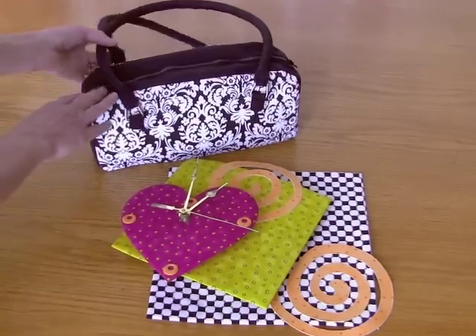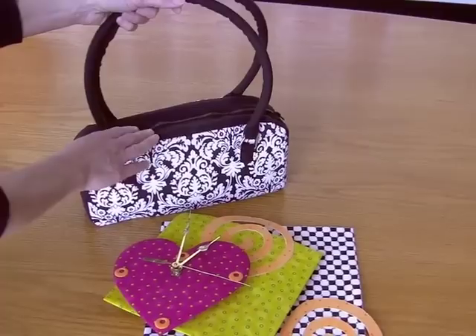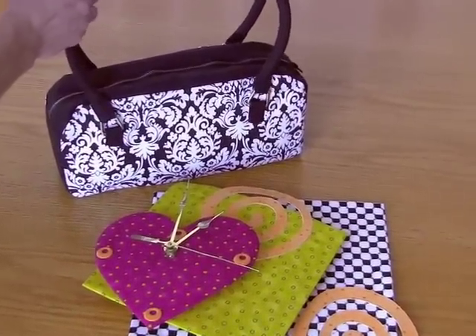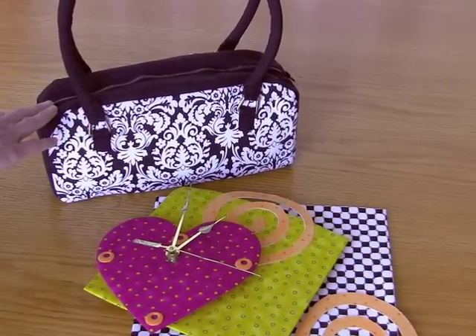And then we have a purse where the lightweight Fast Fuse provides the little bit of stiffness that the purse needs. It needs a little bit more than a lightweight woven type of interfacing, but nothing too heavy.